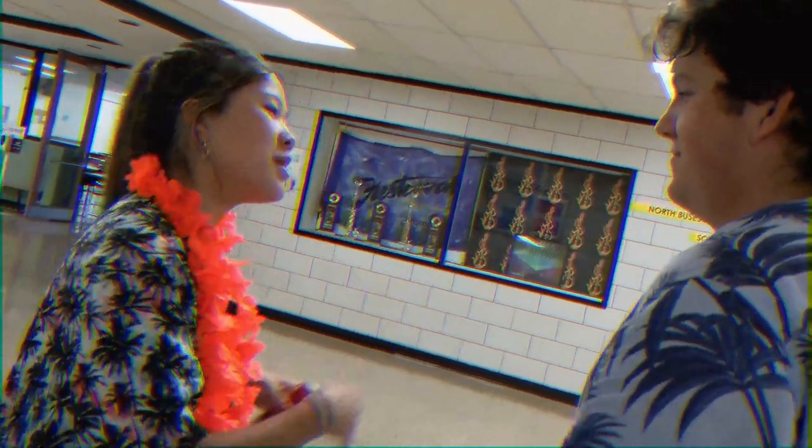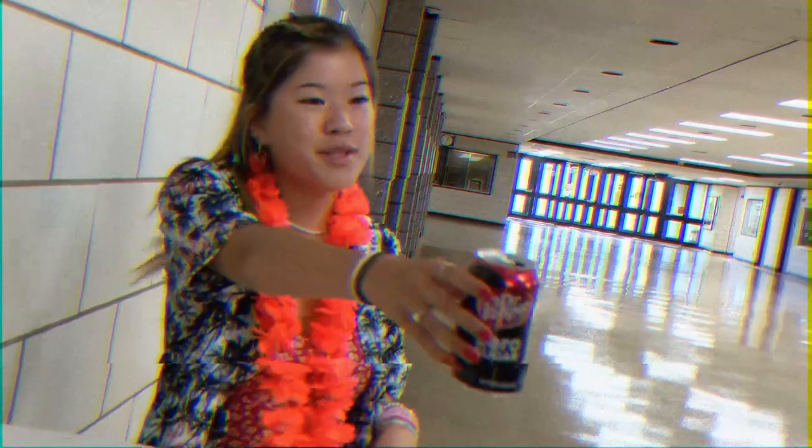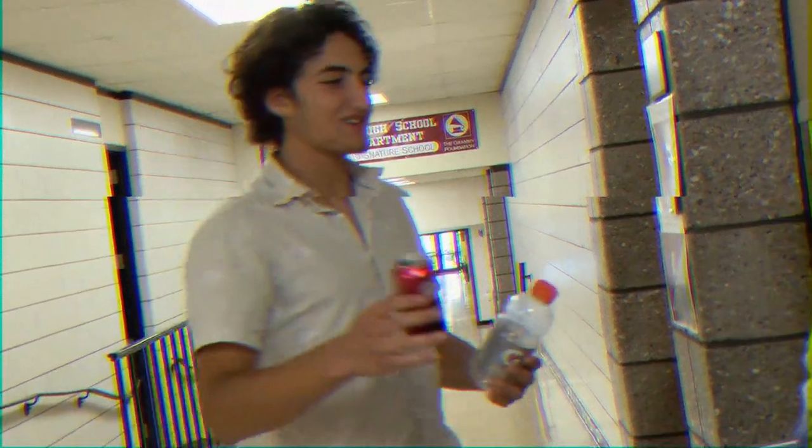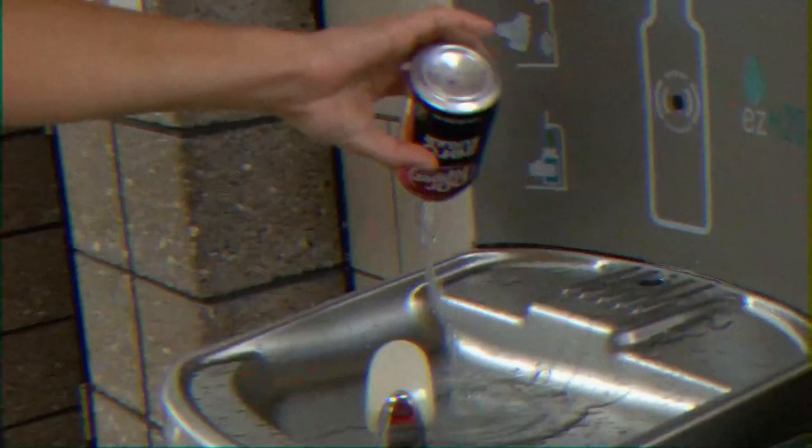Austin, plastic and aluminum go in two separate spots. Come here, let me show you. We have white bins marked on the front and on the top here. Go ahead, give it a try. Wait, Austin — before recycling plastic or aluminum, you have to rinse them out beforehand. Here. Thanks, guys.